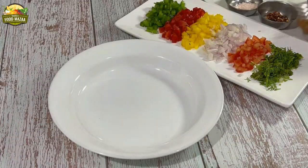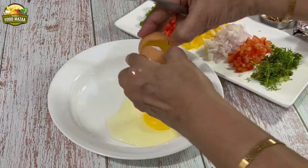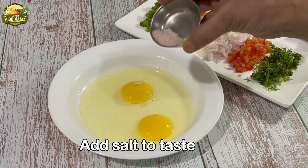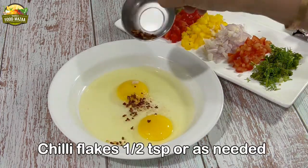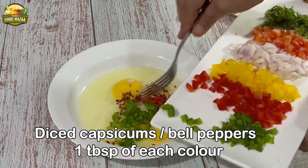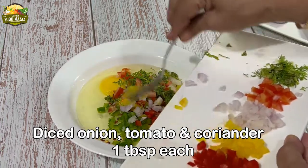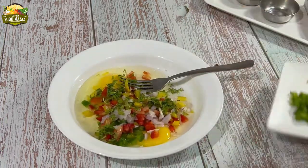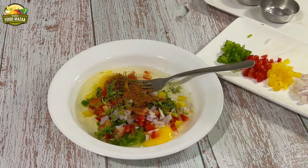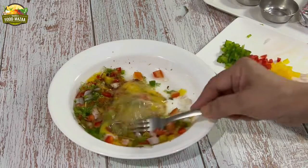Let's do the mixing. Take a deep plate and break the eggs — I have taken two eggs, which is one egg per slice. Add salt to taste, and red chili flakes, half a teaspoon or more if you like. You could also add finely chopped green chilies if you wish to. Add the diced vegetables, about one tablespoon of each. Then add the pav bhaji masala — one teaspoon should do. Mix everything very well with a fork.